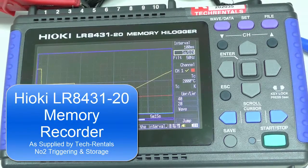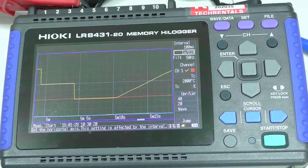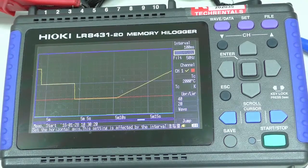Graham Murphy here from TechRentals, still having a look at this Hioki LR84-31-20. Now we've set up a couple of channels as per the previous videos. What I'm going to do is look at setting up a typical situation whereby we want to record only when we've got a high signal.